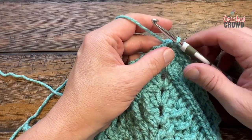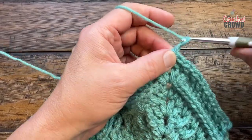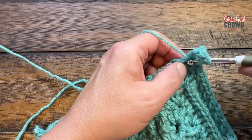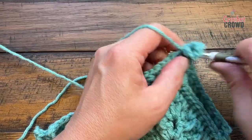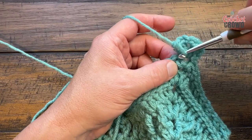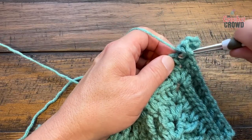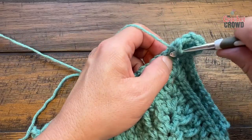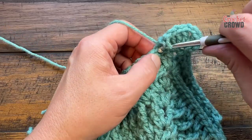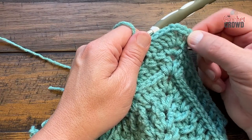The next round is number 53. Chain three and double crochet into the same, chain two and double crochet twice — that's your corner, two double crochet, chain two, two double crochet. Start in the first stitch — if you follow the legs you can see it; it almost gets buried — and just double crochet into each of the stitches all the way over to the next corner. Put two double crochet, chain two, two double crochet. Repeat this all the way around. When you come back around, go to the last one and join with the chain three.